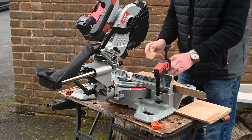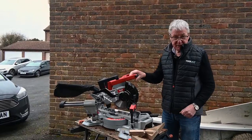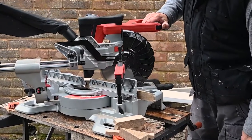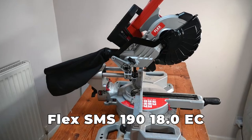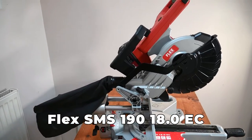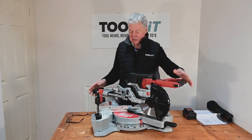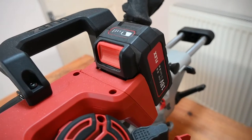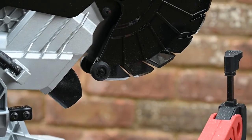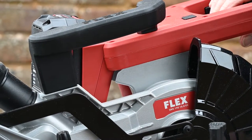That is about as effortless a piece of cutting as I can mention. Hi, I'm Peter Brett, and this morning we're looking at this Flex SMS 190 18 EC — EC obviously stands for electronic control, or brushless, so it's a brushless motor in this. It's only 18 volt, but don't let that fool you — it's got enough power. The brushless motor seems to have no trouble at all; it doesn't feel short of power.